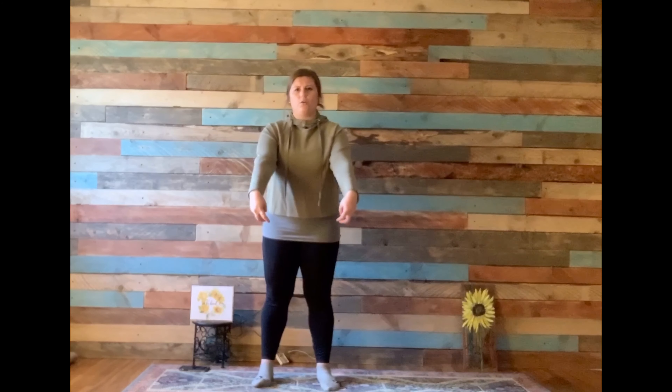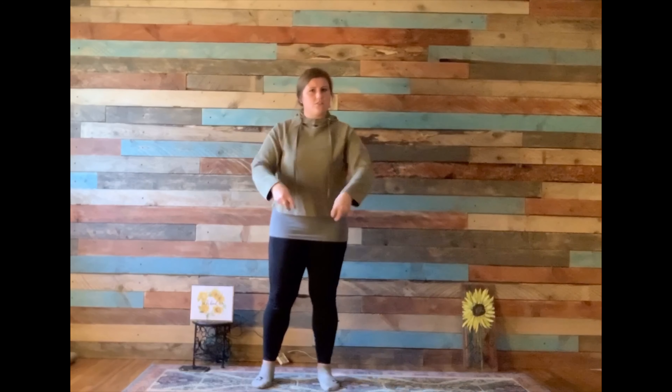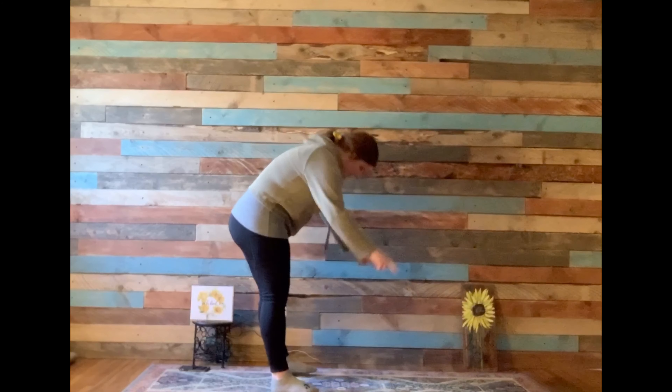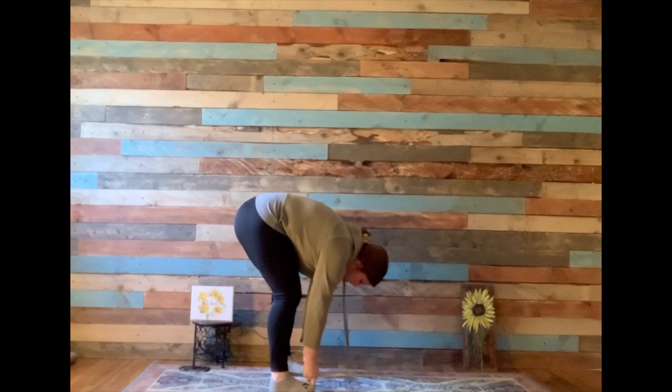For our last pose, it is called the gorilla pose. You are going to take your two-piece fingers and grab your big toe. This is going to be a nice stretch. When you grab your big toe, you're going to pull — not super hard, but hard enough to feel that stretch.